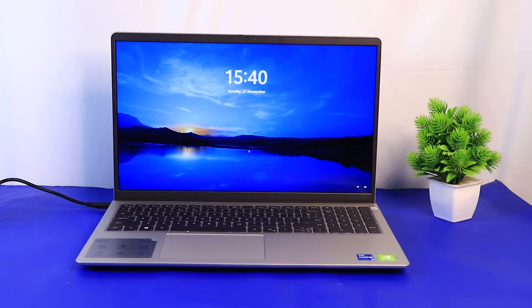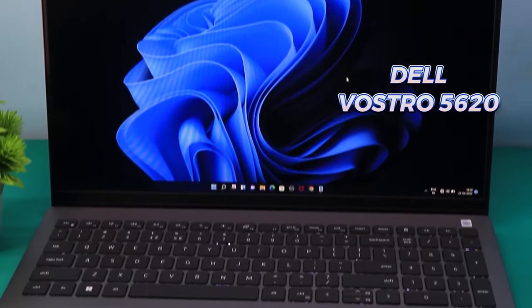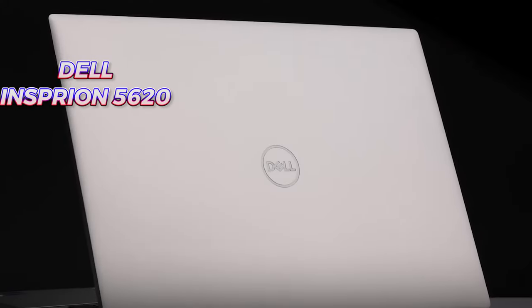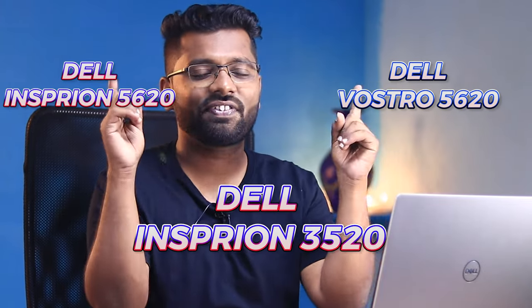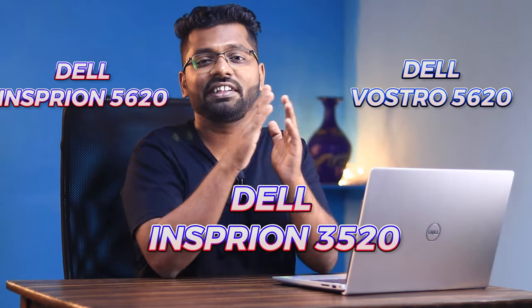The laptop you're looking at is very similar to the Dell Vostro 5620 and Dell Inspiron 5620. There was already a lot of confusion between buying these two laptops. Now, there is another laptop with the same set of specifications — the Dell Inspiron 3520, which shares similar specifications with these two models. We are going to find out the key differences between these three laptops.